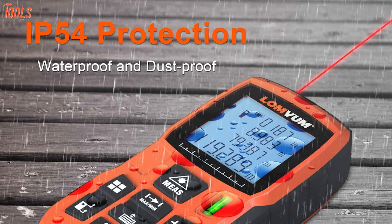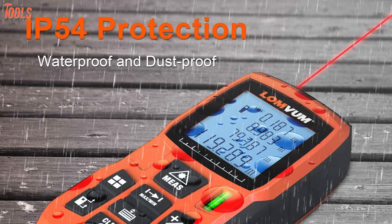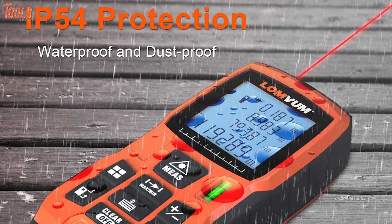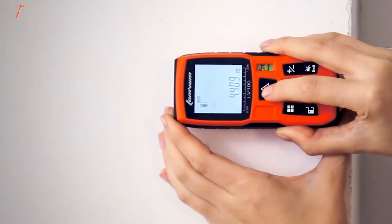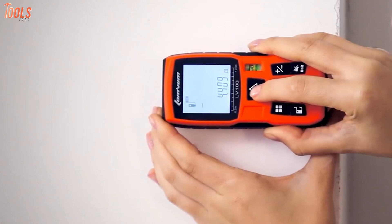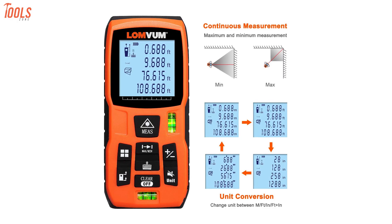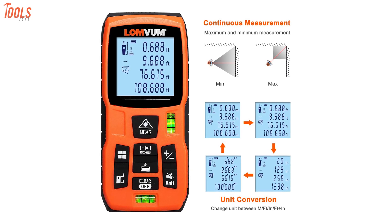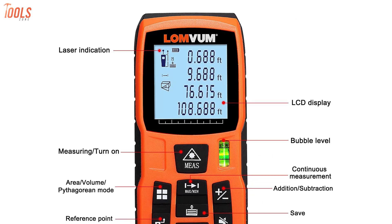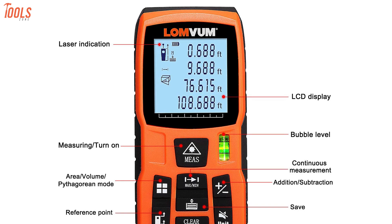Being an IP54 rated tool, it will perform after heavy rain soaking, intense dust, and allows you to use it both indoors and outdoors. Its portable size and hard rubber body gives it extra comfort and a strong grab while working in long sessions. If you're looking for a laser tape measure that offers great accuracy with high-intensity water resistance, then the LUM-VUM 393 feet can be a good choice for you.